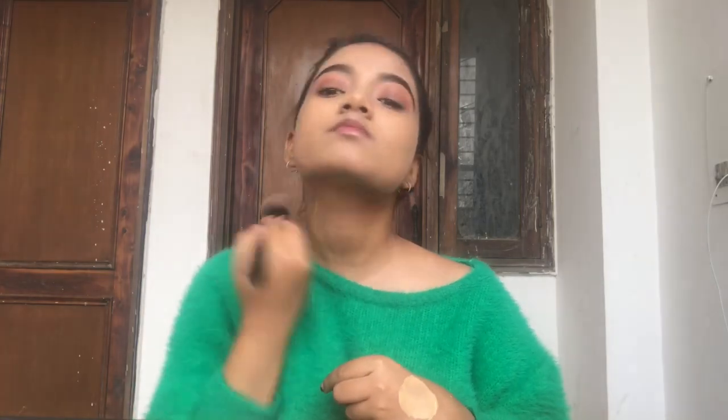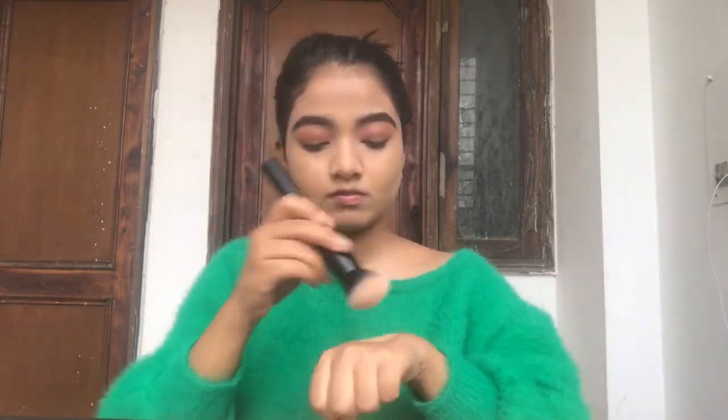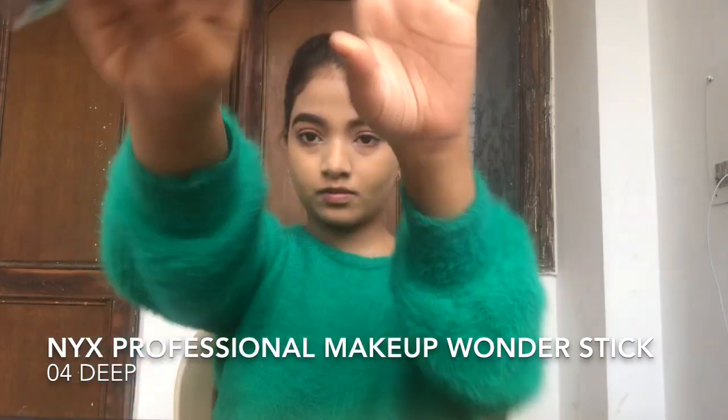I'm blending it down and then going to take a little more product over my face to hide the blemishes I have. Then I'll blend it down to my neck area too, because I have some discoloration there. After that, I'm going on with my NYX contour stick.